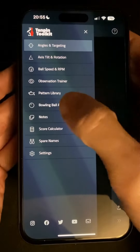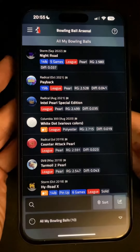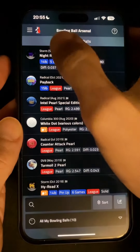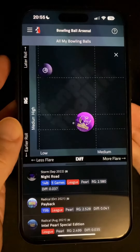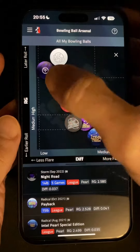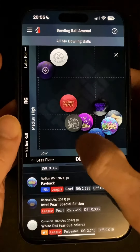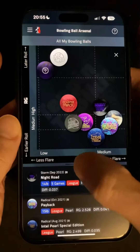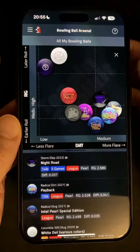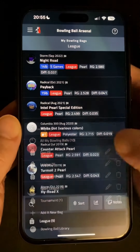Moving over to the bowling ball Arsenal tool, you'll notice a new chart button down here at the bottom right. At the moment I'm looking at the list of all the available bowling balls I've added to my bags, and if I give that a tap I can compare them on a chart with low to high diff from left to right and low to high RG from top to bottom. It's a great way to see at a glance an overview of your equipment and maybe highlight any gaps that you might want to look for something new to fill. And of course you can select a single bag if you want to narrow down further.